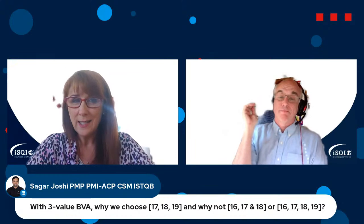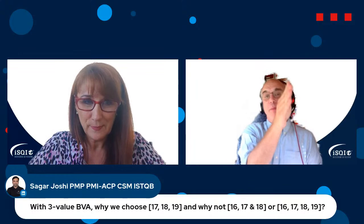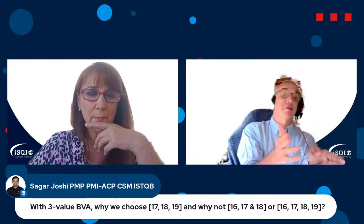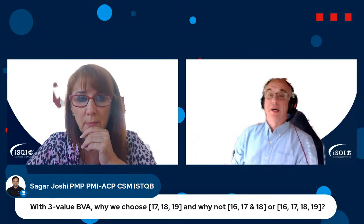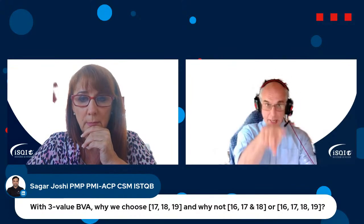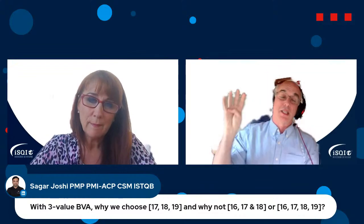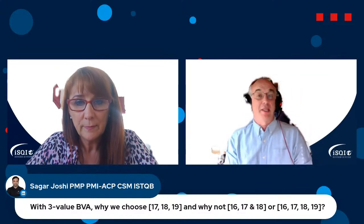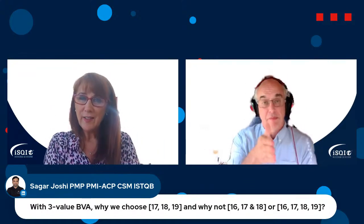Another question from Sagar: why do we choose 17, 18, 19 for three-value BVA and not 16, 17, 18 or 16, 17, 18, 19? Because 18 is the actual boundary. In three-value BVA you look at the very last invalid value before the boundary — that's 17 — and the very first valid value after the boundary — that's 19. So 18 is the middle one, equal to the boundary. 16, 17, 18, 19 would be four-value boundary value analysis, which appears in the advanced test analyst syllabus but not the foundation.